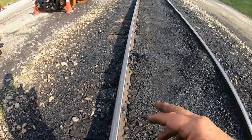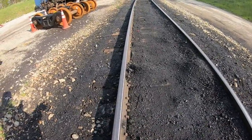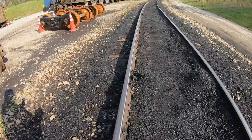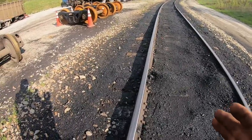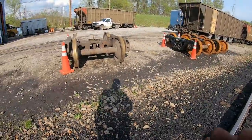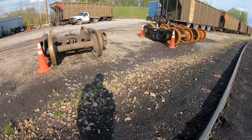Obviously, when you pull your spikes, track gauge is 56 and a half inches. Around 59 inches, that track gauge becomes wide enough that those car wheels are going to fall through. So I'm thinking this is what caused that — that truck set did not want to swivel correctly through the curve for whatever reason.